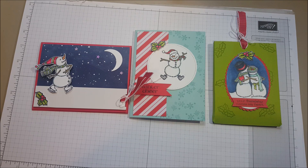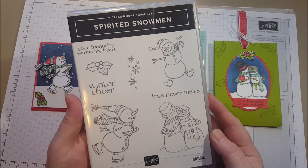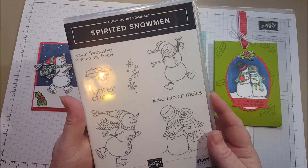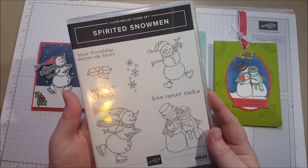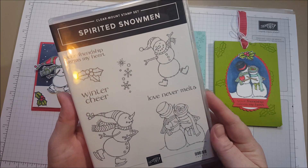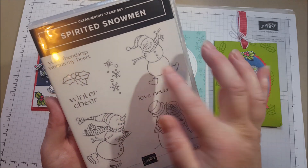Hi everyone! Today I want to share my latest Stamp Camp To Go project with you. It is using the Spirited Snowman stamp set. This is brand new, came out in the holiday catalog which went live this morning. Very excited. It's just super cute. I think these little snowmen are adorable and you can use them on so many little things.